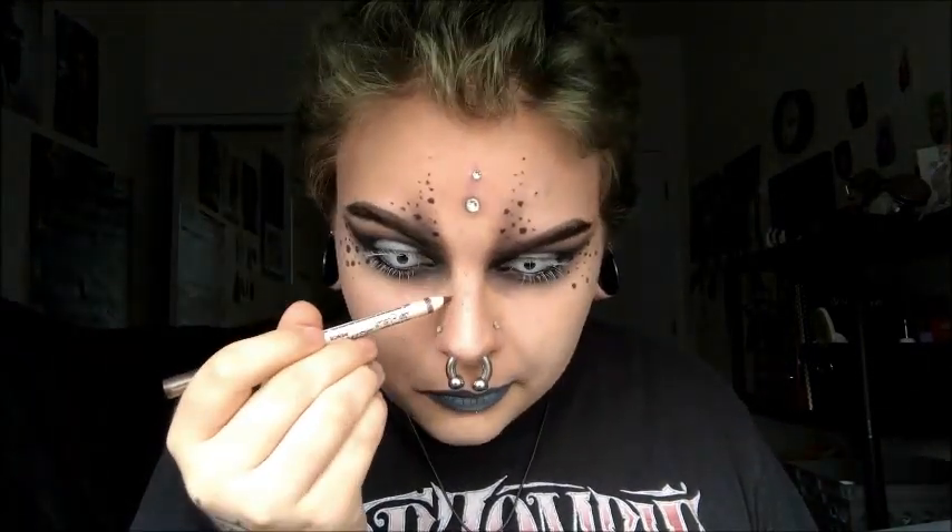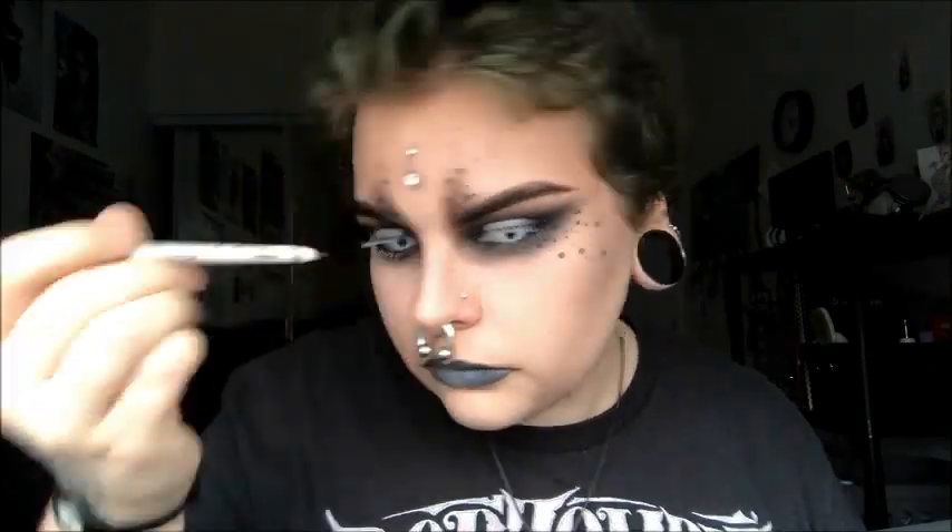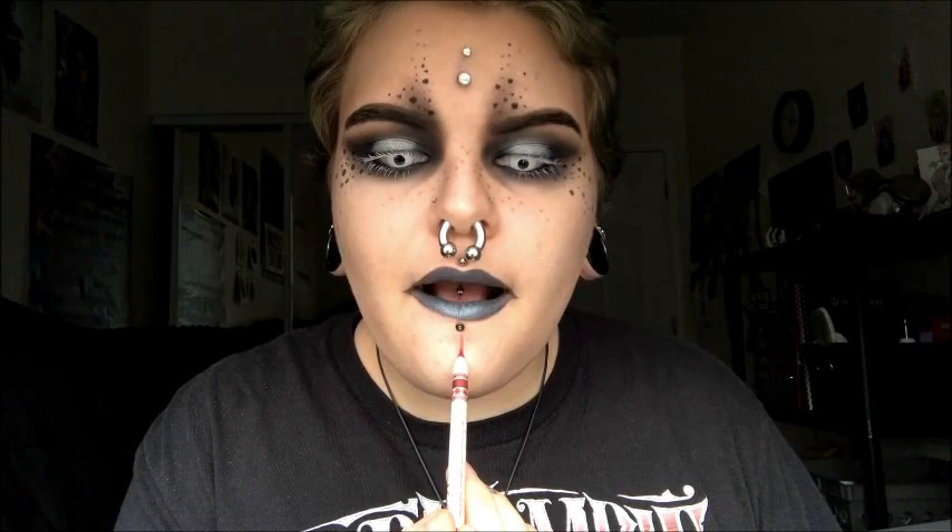Now I'm taking a brown eyeliner lip pencil and making some freckles on the top of my nose. They're not meant to be realistic — they're really more like dots, like the rest of them — and then putting them around the other dots. Then I'm taking a red pencil of the same type and making a cross, which looks totally uneven, sorry about that. Then I'm taking Vintage by NYX and putting that on top.